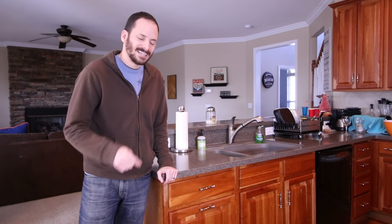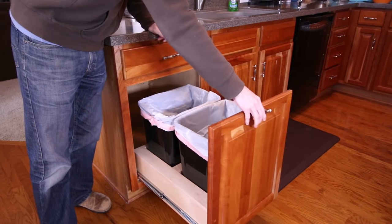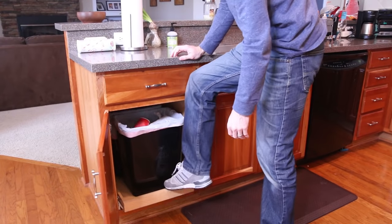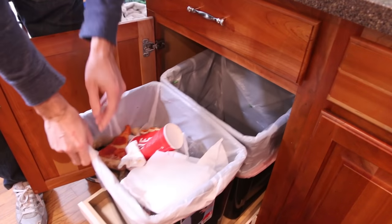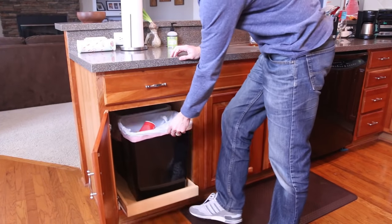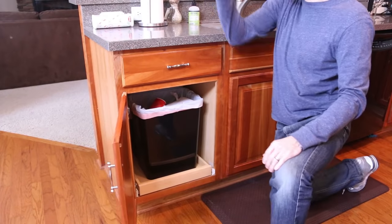Hey, what's up guys, I'm Brad from Fix This Build That. Today I'm going to show you how to take a little bit of wood and some drawer slides and turn a regular old kitchen cabinet into a pullout trash and recycling bin center. We've been using a rollout drawer of a base cabinet to store trash and recycling bins in our kitchen. It takes multiple movements and you have to actually use your foot or pull on the trash can to slide them out. We wanted something easier and cleaner so I thought this would be a great DIY project.